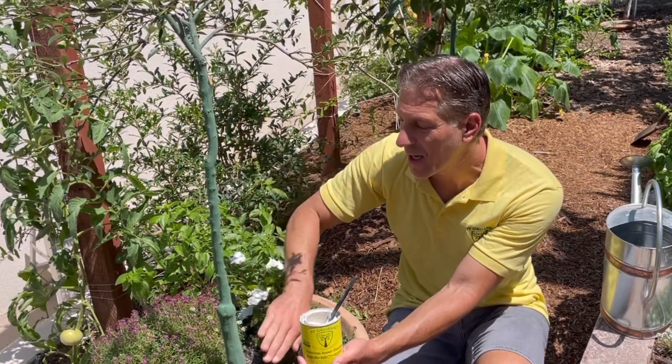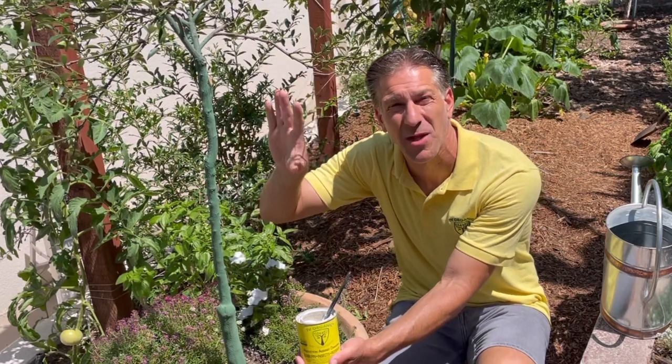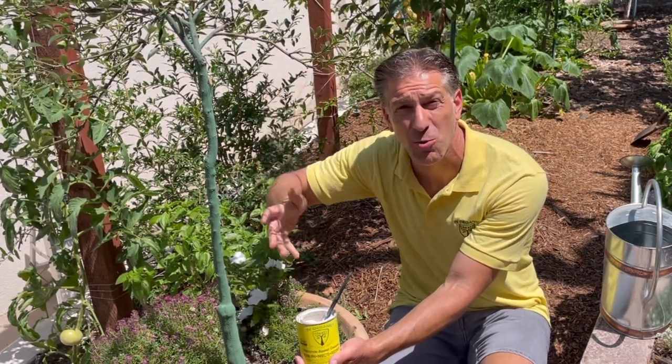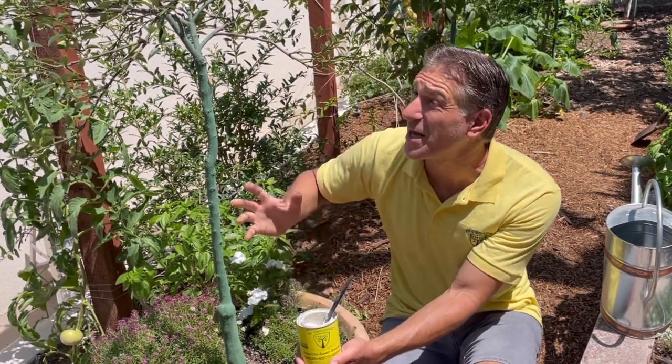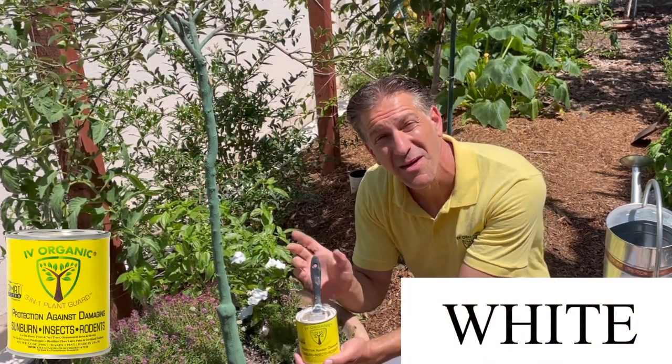By applying the Ivory Organic 3-in-1 Plant Guard, we're protecting the bark — which in essence protects the underlying cambium tissues that transport waters, minerals, and sugars up and down the plant. Now let's begin by applying the Ivory Organic 3-in-1 color white.